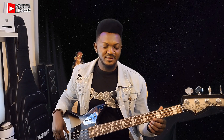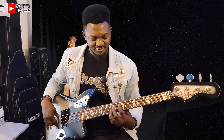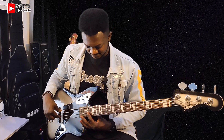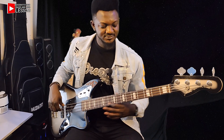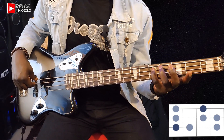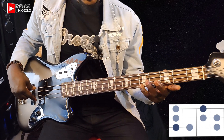Everything you have here is the same as what you have here. What you have here is the same as what you have here. I hope you understand now. This is root notes. Tone, tone, semitone. Tone, tone, tone, semitone.